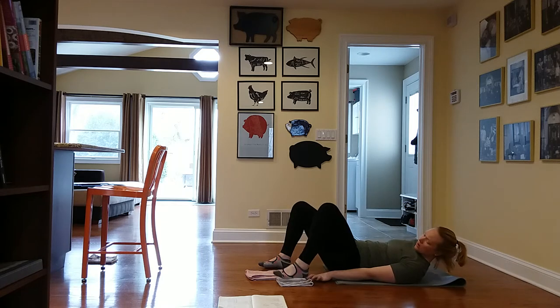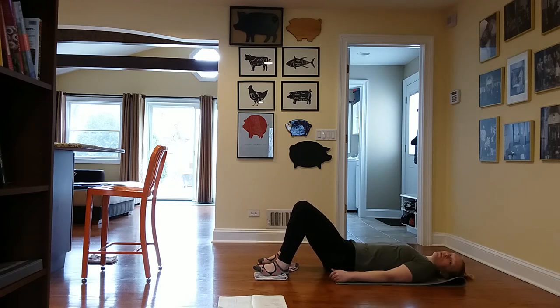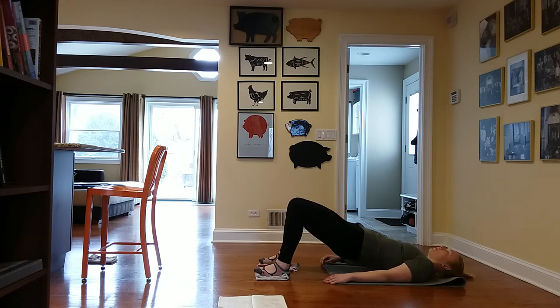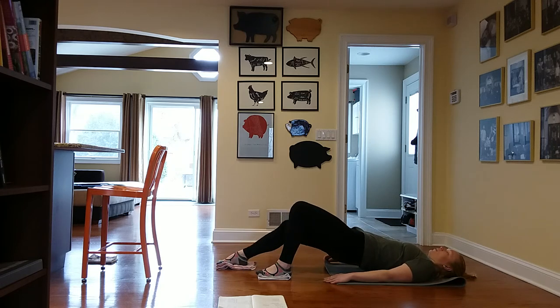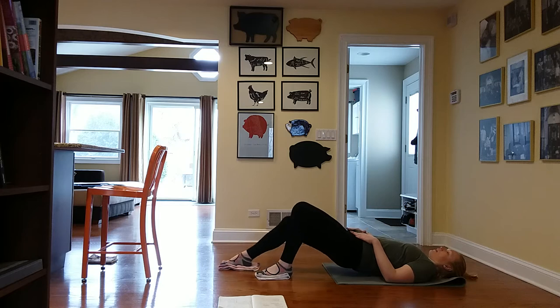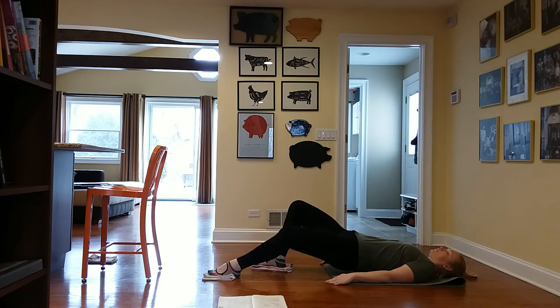Now we're going to recruit both rags — both feet have rags. This is where things get a little slippery, so really engage from the hamstrings and glutes to stay stable. Tuck your pelvis and roll up and down three times. If you've taken my TRX class, this will seem familiar. Come all the way up and hold, then send one leg out and bring it back in. Continue to alternate — you could take your hands to your pelvis to check that it's not rocking. Out and in. Let's do two and two.